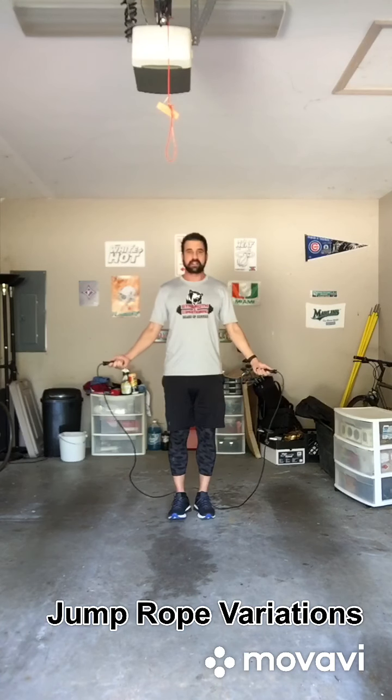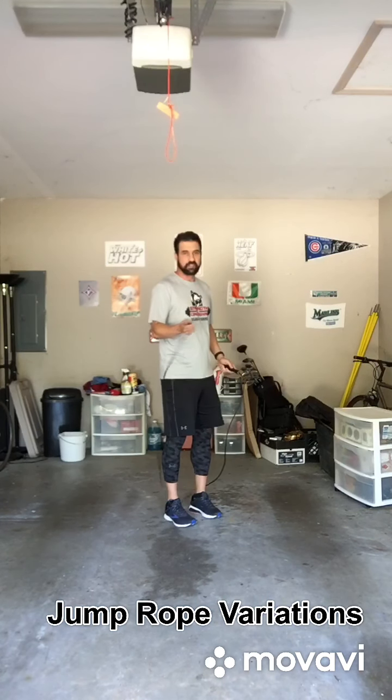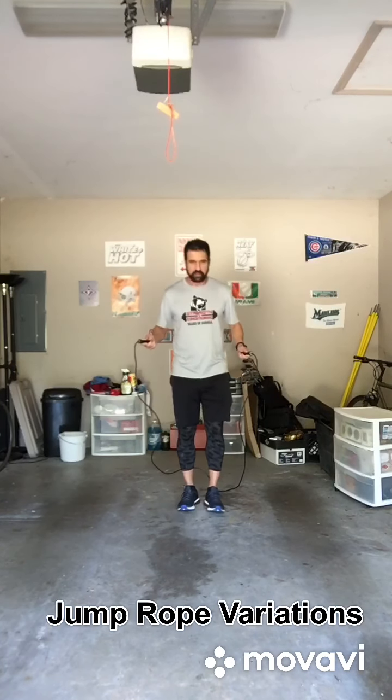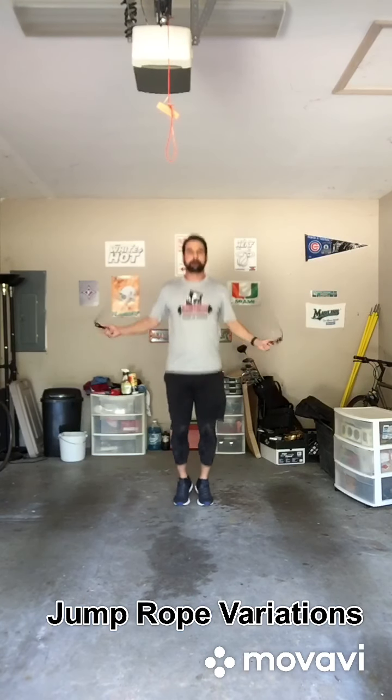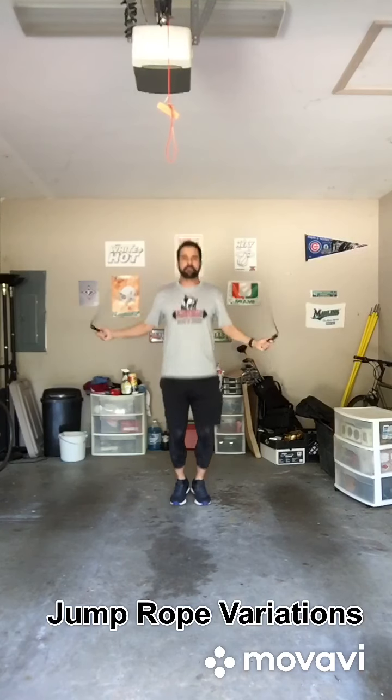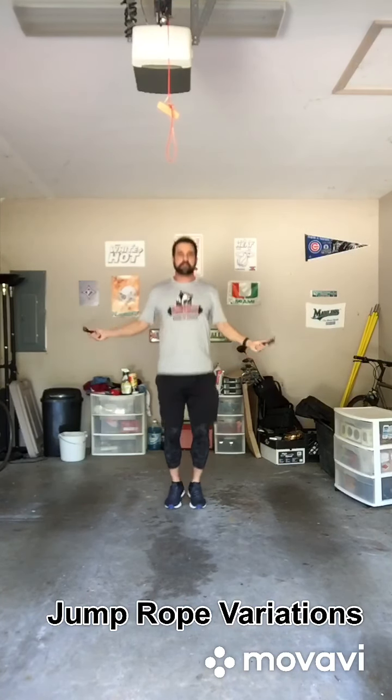I'm going to start from the back, and my arms will be right about out here. I'm going to have a circumductive motion on my wrists to keep the rope moving. I'm going to listen for it to hit the ground, and then I'm going to hop. Nice and easy — like that.